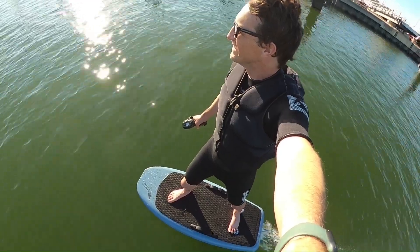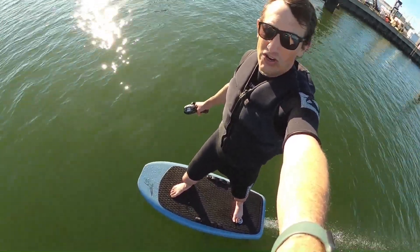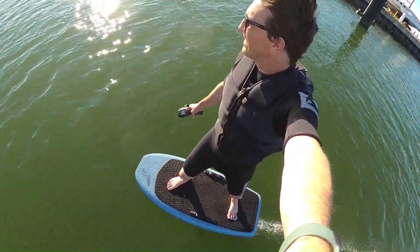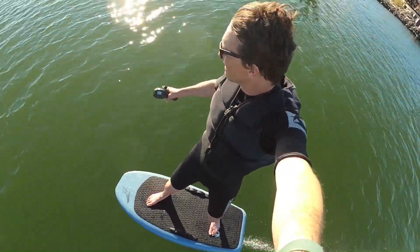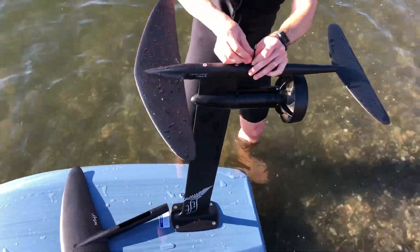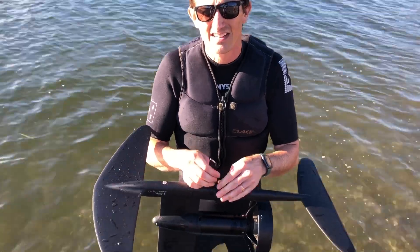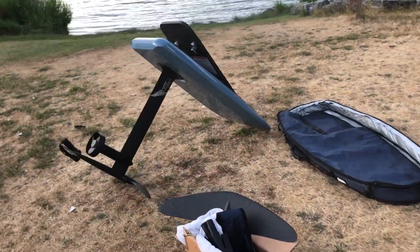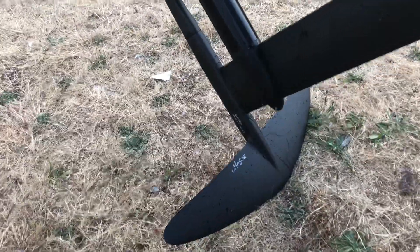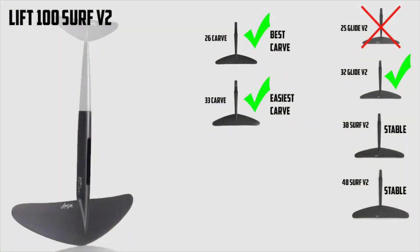As far as the rear wings go, I went big first with the 48 and the 38. They made it very stable and easy to ride but were a bit of a bummer because they like to go straight and felt really fixed on a line in the water. Once I moved down to the 32, that felt much better — the 32 rear wing loosened up a bit and you could actually start carving. But the carve rear wings really stole the show. The 33 carve was a very easy, dynamic carving wing. But the 26 was the best carving wing — a little more unstable than the 33, but it can really turn. High-G, extreme turning, super fun on the water.